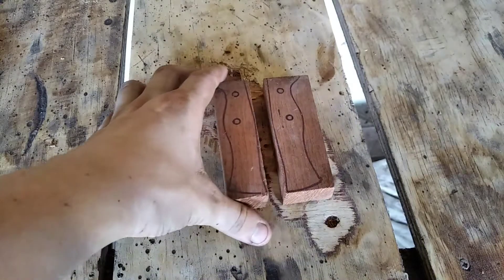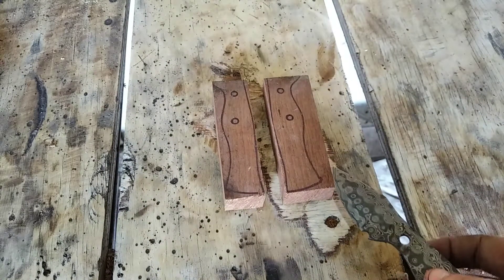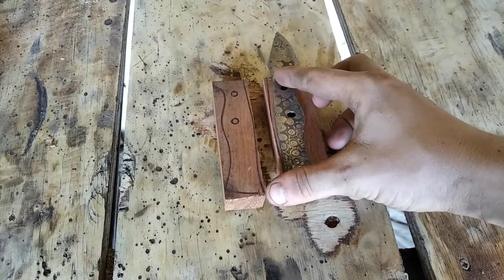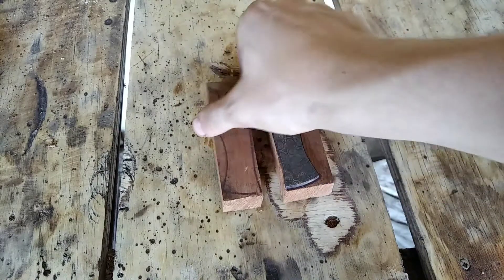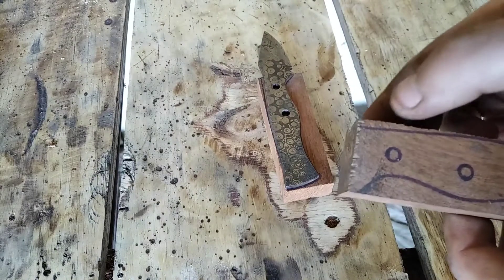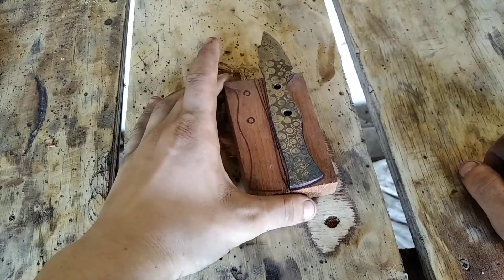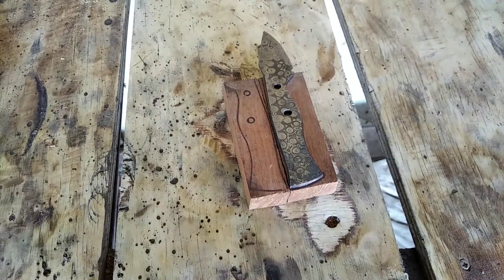I've cut out what I'm going to use for the handles. I've left quite a bit of extra material which I'll plane down with either a hand plane or an electric plane. I'm going to glue and pin them, shape it roughly, take the pins off, glue it up, and do the final shaping. I've left room for mistakes. I'm only going to put two pins in because I don't think it needs another one, and Damascus is really hard to drill when you have bad drill bits.